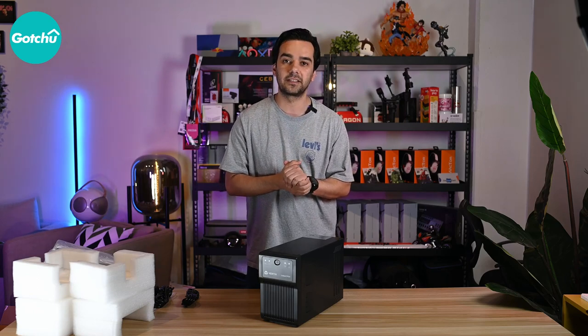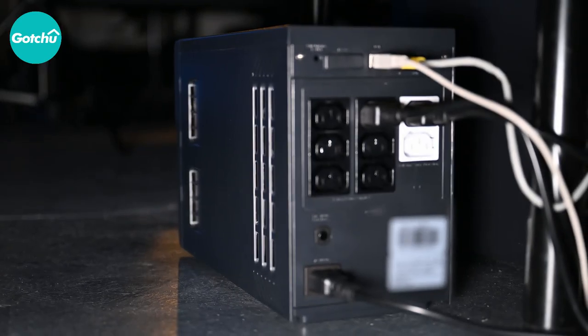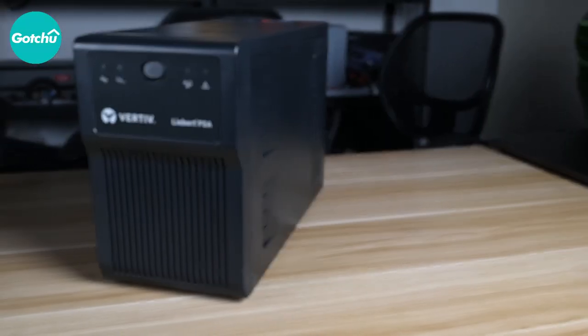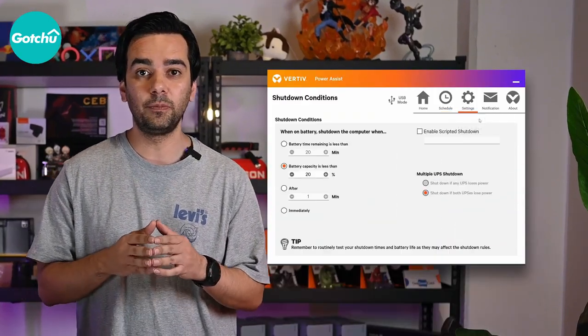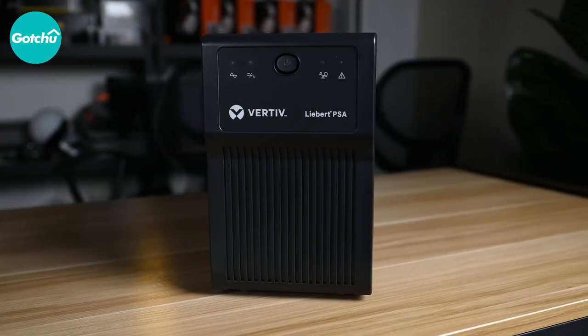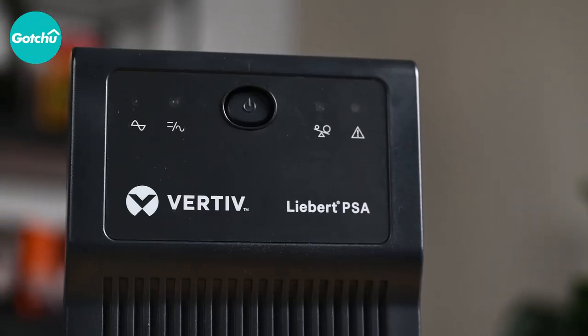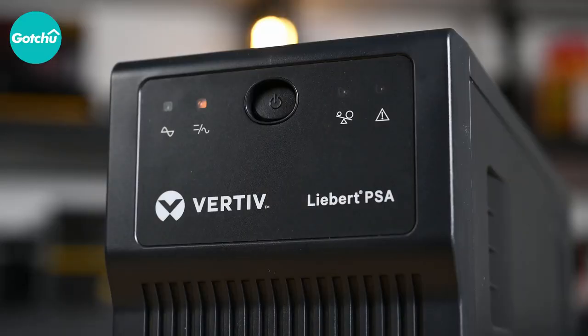I have been using the Vertiv Liebert PSA UPS for quite some time now, and I can confidently say it has been a reliable and valuable addition to my setup. It seamlessly powers my desktop PCs, workstation, entry-level servers, and other sensitive electronics. I appreciate the advanced early warning of UPS shutdown, which gives me peace of mind and allows me to take protective measures. In conclusion, the Vertiv Liebert PSA High Performance UPS is a compact, feature-rich, and reliable power protection solution. If you need a UPS that delivers on its promises, I highly recommend checking out the Vertiv Liebert PSA. For more detailed specifications, you can visit the Vertiv website.